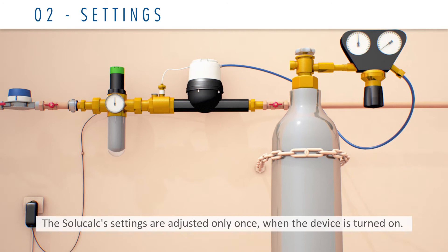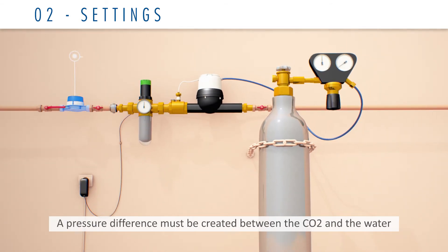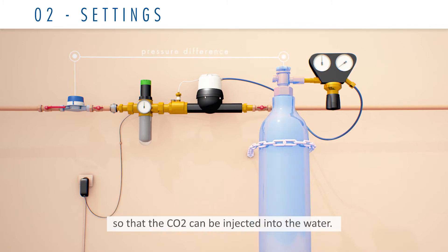The SoluCalc settings are adjusted only once, when the device is turned on. A pressure difference must be created between the CO2 and the water so that the CO2 can be injected into the water. This pressure difference must be 0.2 bar.